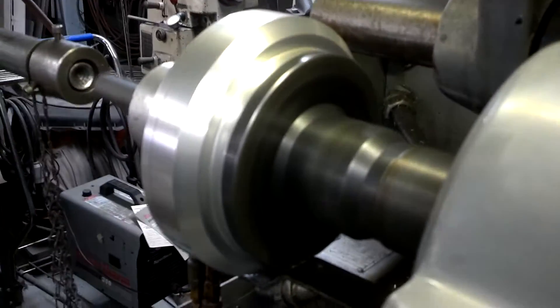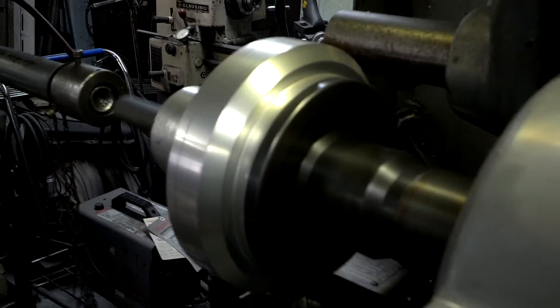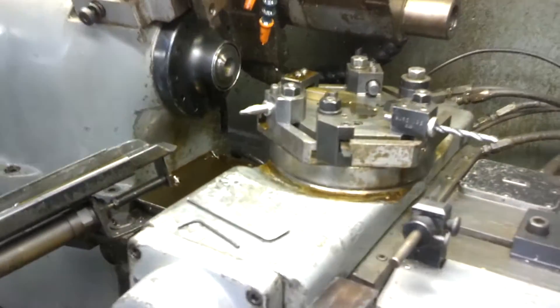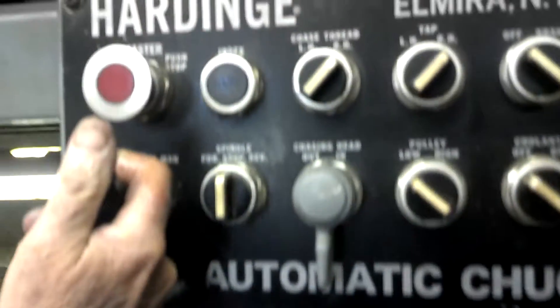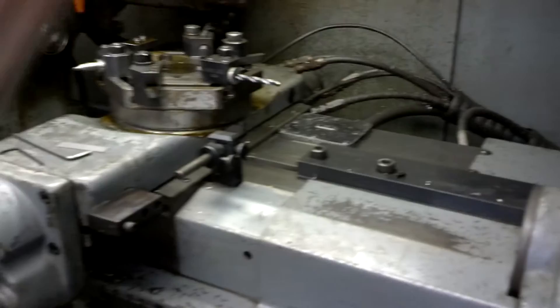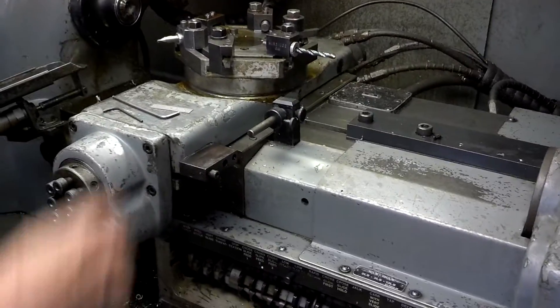And of course you can see the spindle on there. There you go, now it goes again. Thank you.